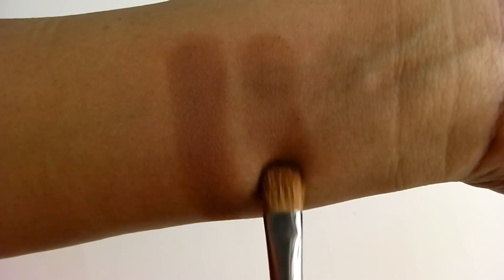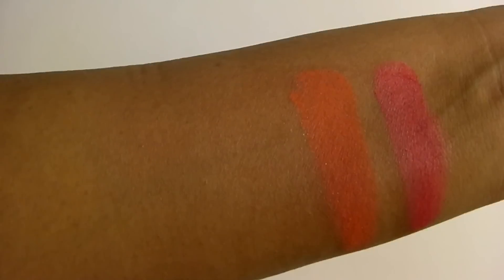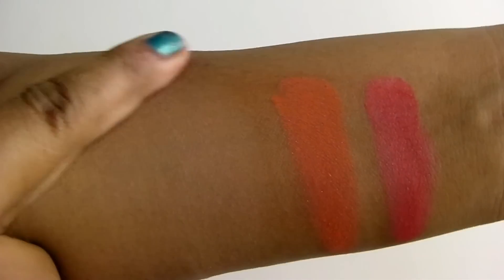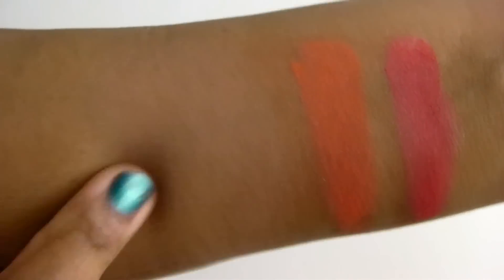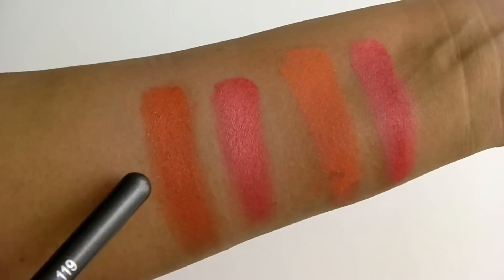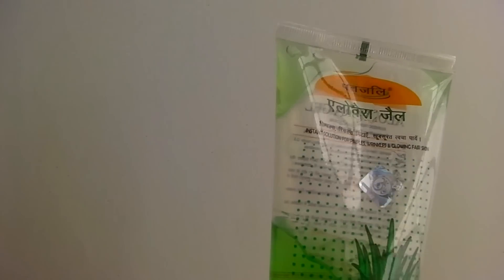Most of these shades are very pigmented except for the two I mentioned. They work well without a primer but better with one. I'm swatching the two bright shades without primer and then with primer — I'm using the Lakmé Absolute Blur Perfect Primer. It has smoothened out my skin and with primer the color is darker, deeper, more intense, and it adheres better to the skin.